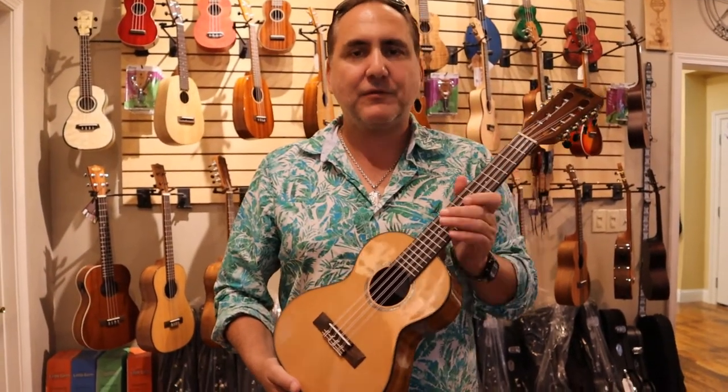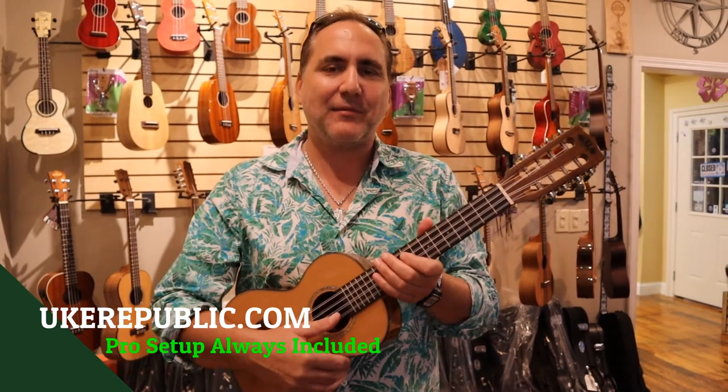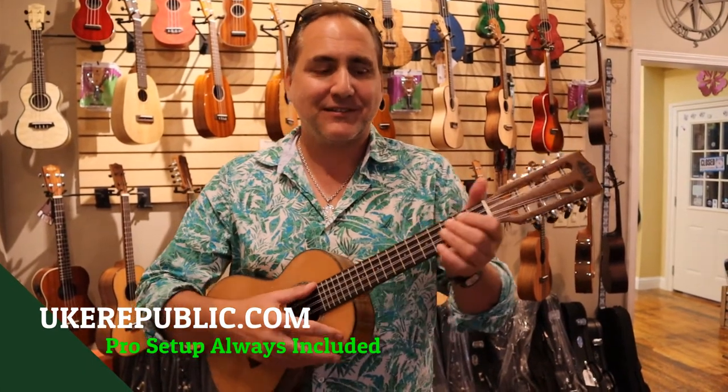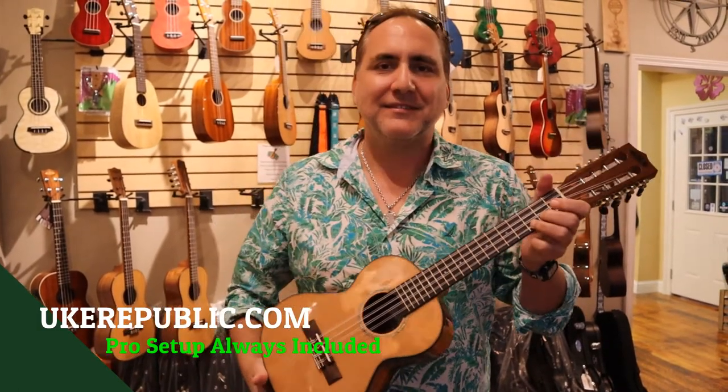This instrument is professionally set up here for you at Uke Republic. And of course, you can find it along with other Kala ukuleles at your favorite place for ukuleles, ukerepublic.com. Thank you so much for watching.